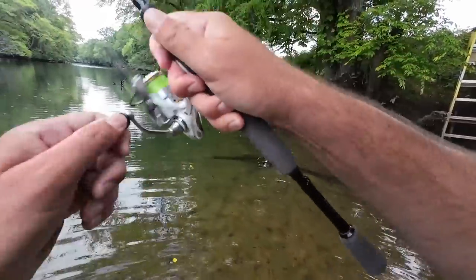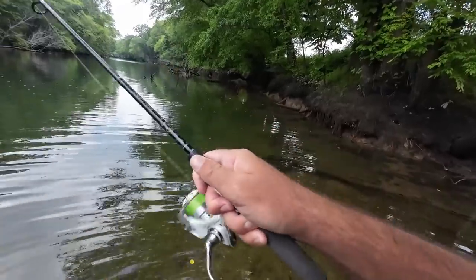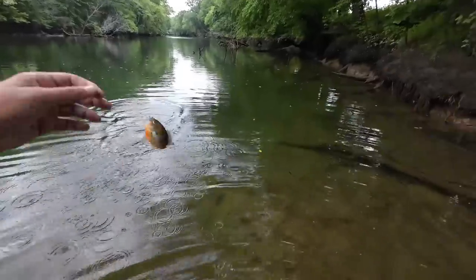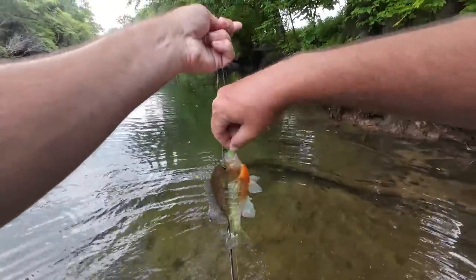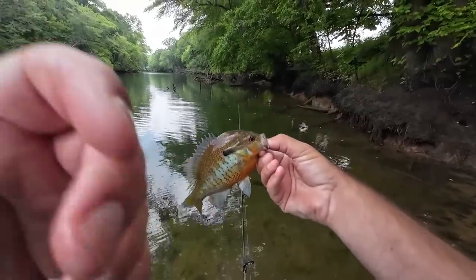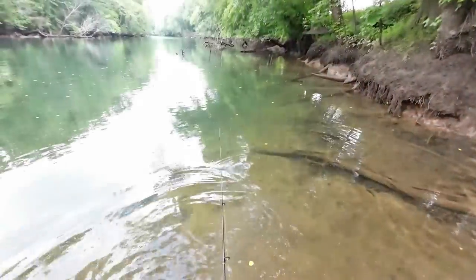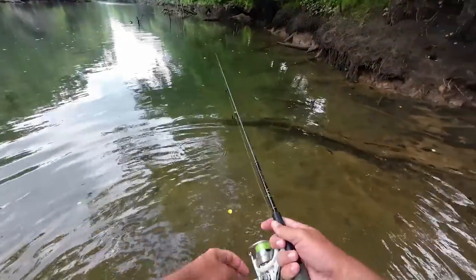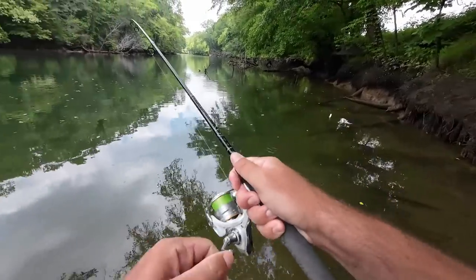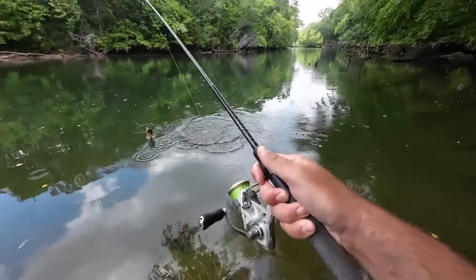Oh yeah, that's what we're looking for! I'll walk down the bank just a little bit. Look at the colors on that one! That's a nice one. It's a nice place with a lot less noise over here. I was gonna get a nice release and he popped out of my hands. That was cool to watch - these guys are really good fighters, especially ones this size and the couple bigger ones I've caught.